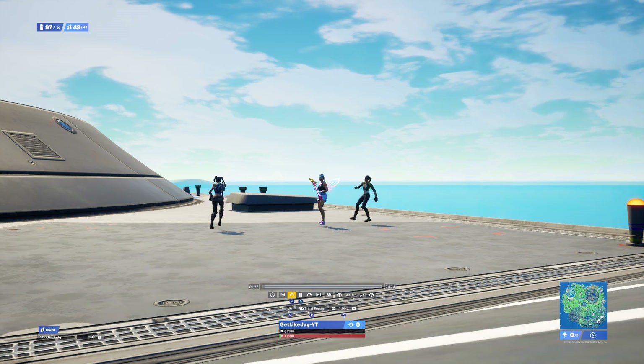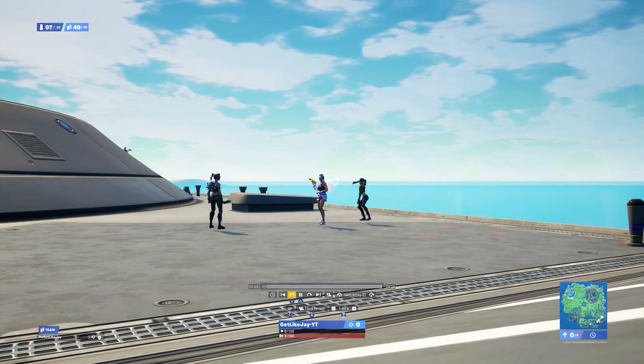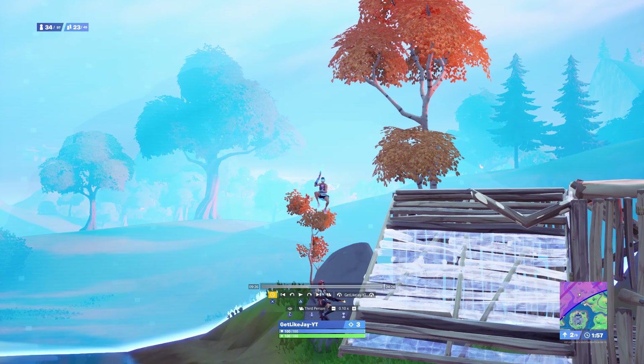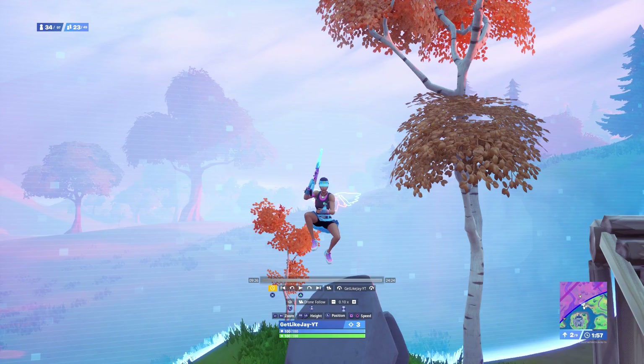Now we're in replay mode. From here, find exactly where you want to do the split screen. Go ahead and find the kill. Every time someone does a split screen effect there's usually one cinematic before it — a slow turn into the character. I like doing it because it makes the clip look clean. For this tutorial I'll be showing both that cinematic and the split screen, so follow these steps.